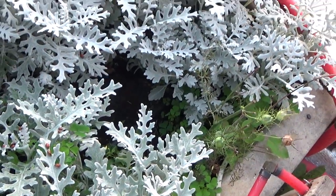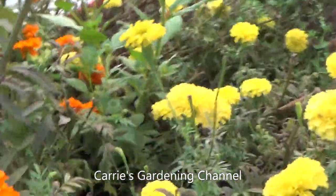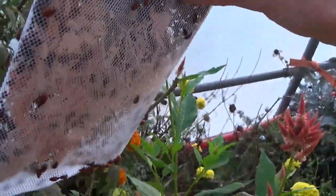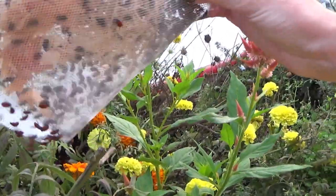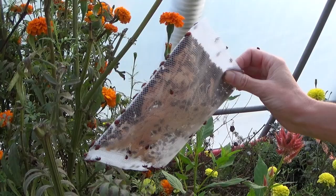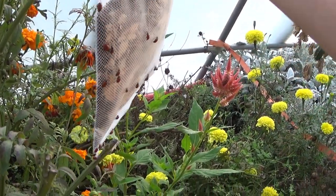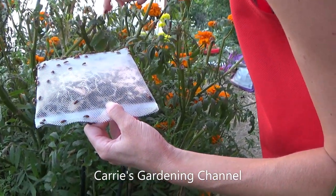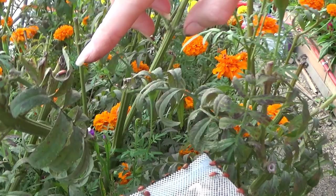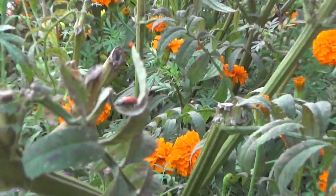These here had the spider mites the worst and we were spraying earlier down here closer to the ground. We're just releasing some out here and letting them have their feast. There's some food on there for you — yeah, they're already eating. You can see here they're already after the spider mites. This leaf here has spider mites on it and they're already eating it. They're going to clean that up real nice.